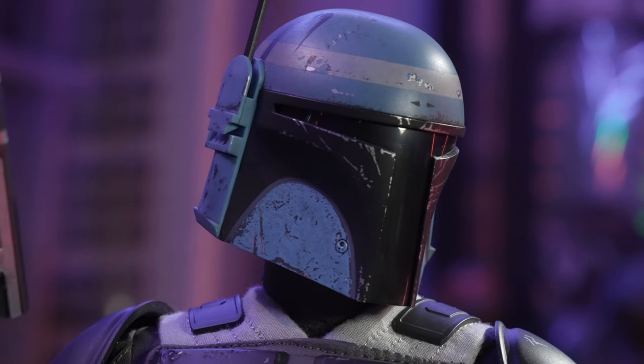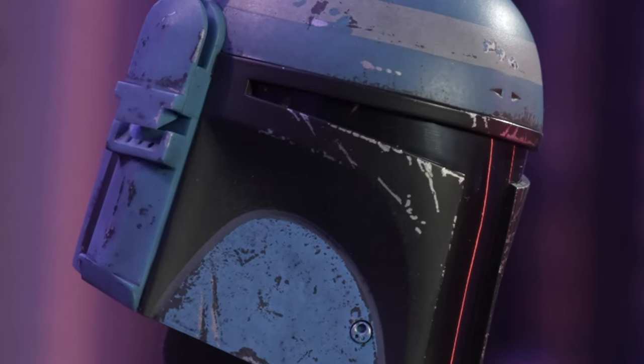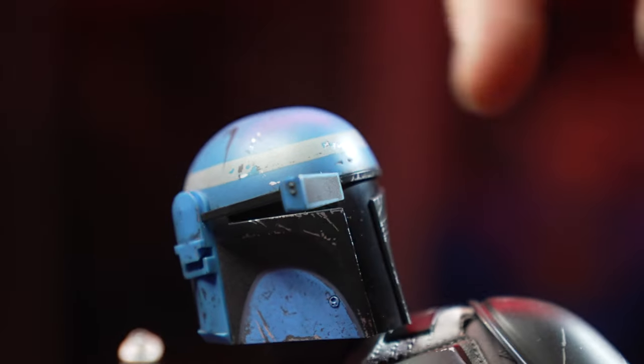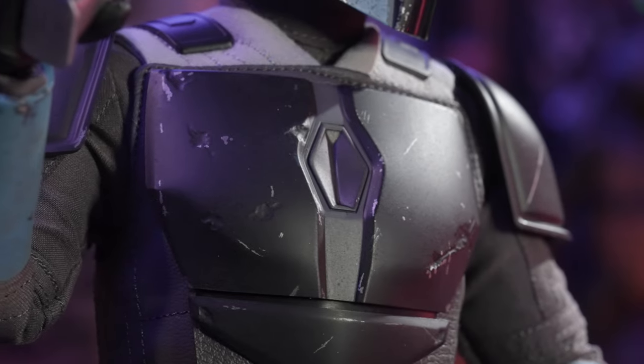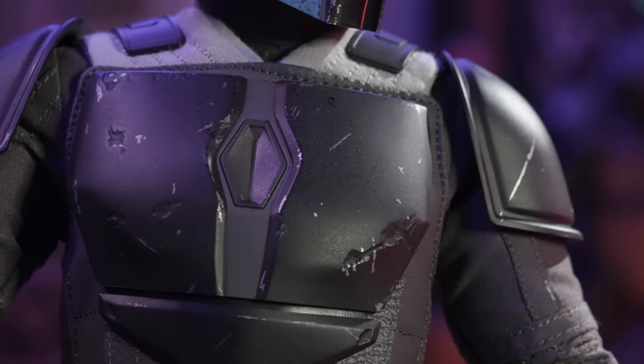Let's take a look at that big old bucket on his head. We've got scars, scratches, washes — this thing is filthy and beat up. This guy has been through some serious battle. On top of that, the rangefinder does articulate up and down. If his helmet looks like that, the rest of his armor is going to be just as beat up.